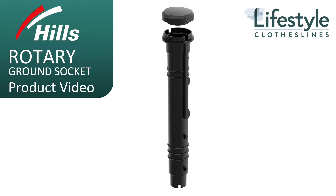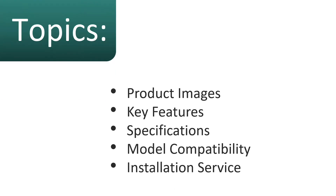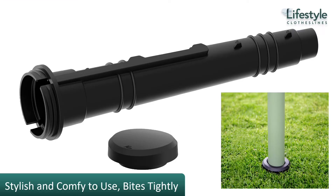This is a product video for the Hills Rotary Ground Socket for the Hills Rotary Clothesline ranges. In this video regarding the Hills Rotary Ground Socket, we'll talk about some of the images and features, the specifications, the compatibility, and also installation. It is a brand new socket just recently released by Hills.